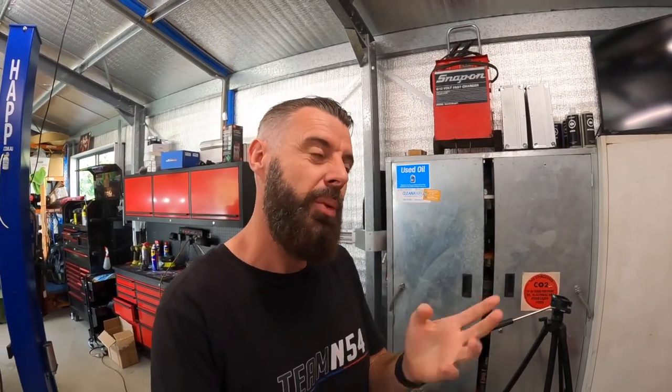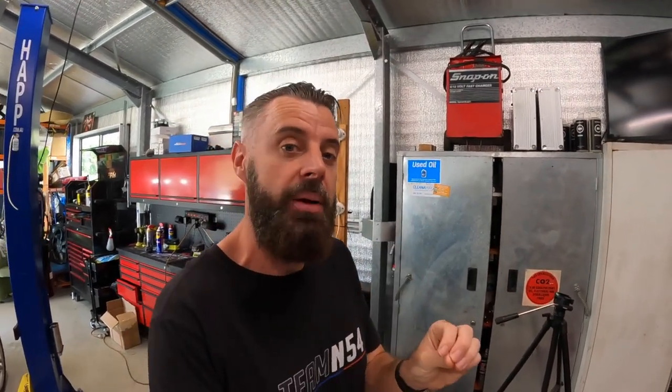Hey guys, welcome back to another episode of Zero to 60. Sorry for the delay in videos this week, it's just been a bit of a crazy week. But this video is going to be on trying to make a cheap — well, cheap-ish — very powerful power supply for coding, programming, that sort of stuff. The type of power supply you need if you're going to be doing programming on an F-series BMW, but can also make you feel a little bit warm and fuzzy inside when you're making a key for an E-series, something I've been doing lately.